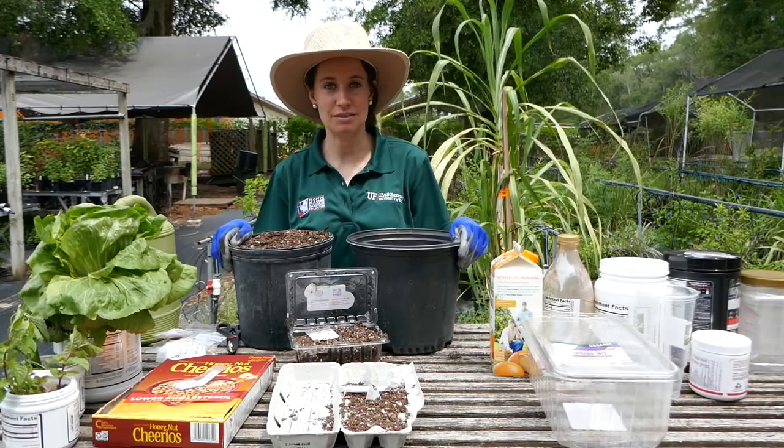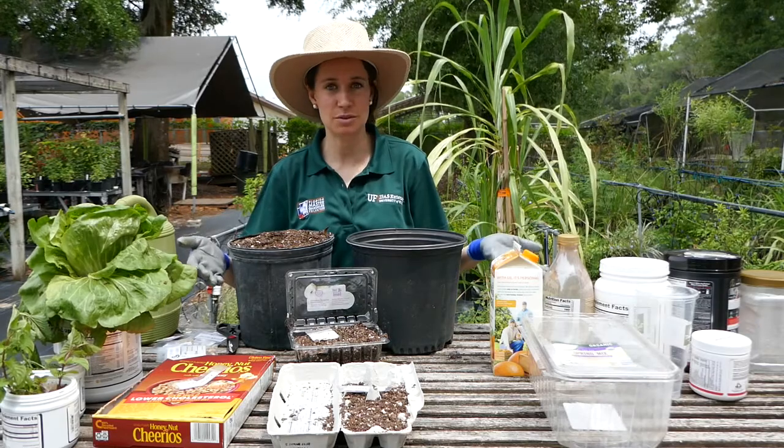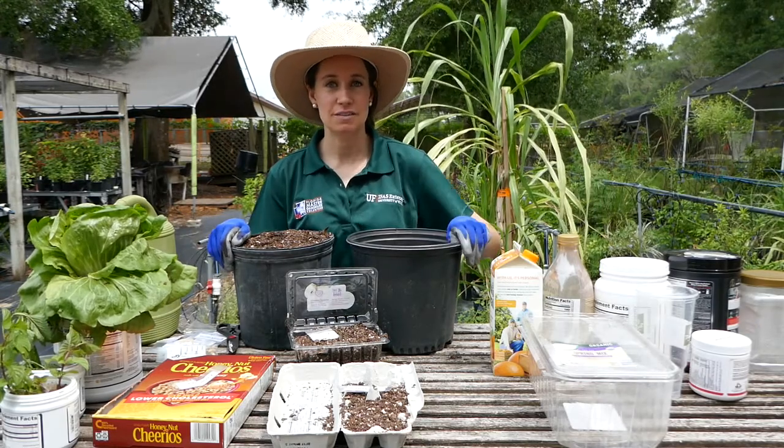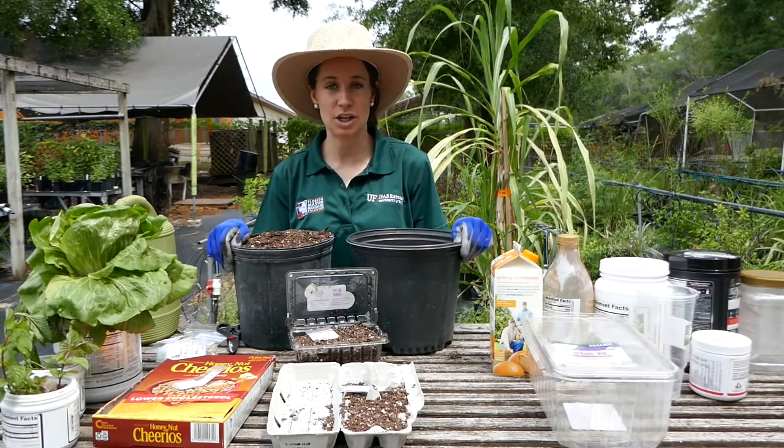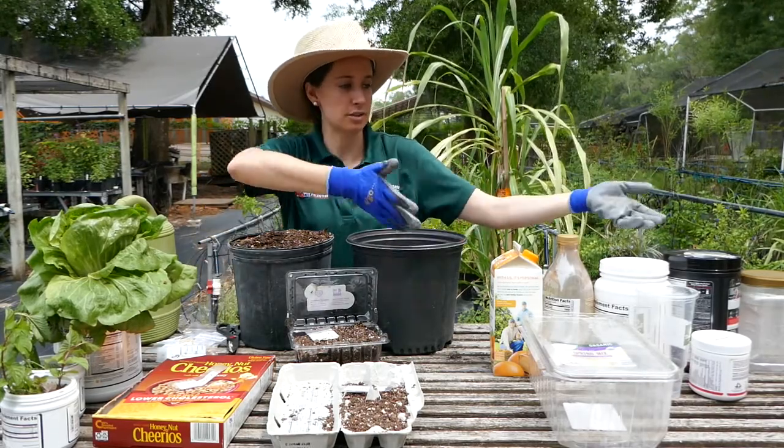Not everyone has a big plot of land that we can till up and grow directly into the ground. Today I wanted to show you many items from my house that I brought to give you an example of how we can think about starting seedlings, and then move to bigger materials over here.